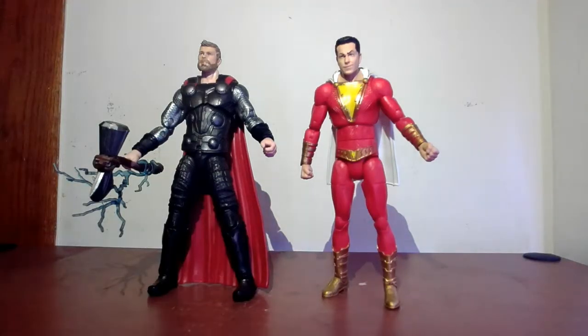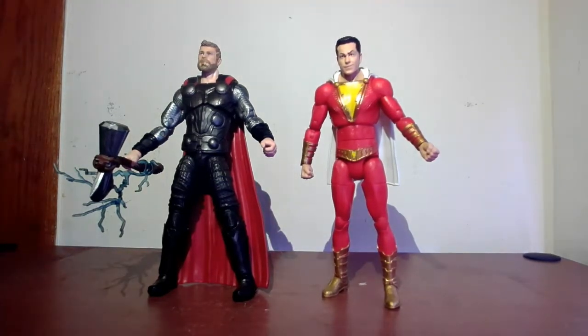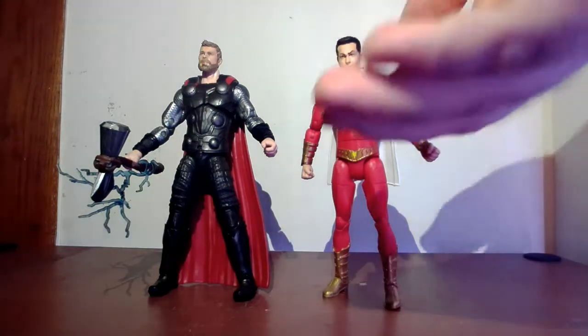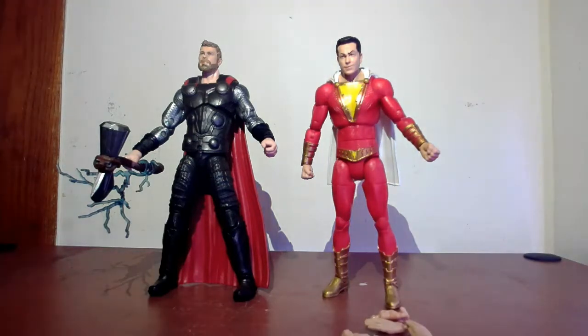Accessory-wise, I think DC Multiverse dropped the ball with Shazam. Since he's a thunder god, they could have included electrical effects like Marvel Legends does with Thor — where you get actual lightning effect accessories to show the thunder god throwing electricity. Instead, DC just gives you fists and open hands, which is a little disappointing. It would have been cool to see lightning effects coming from his hands, but it is what it is.